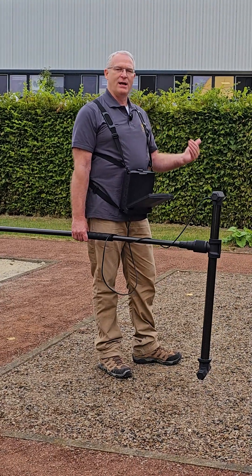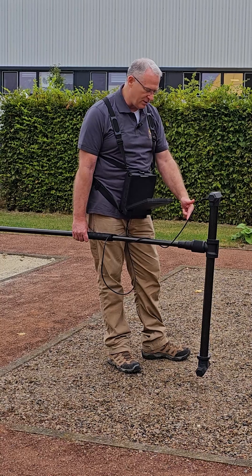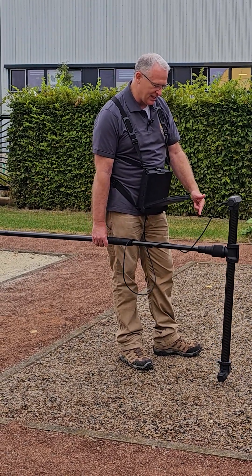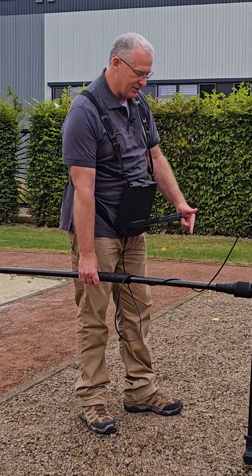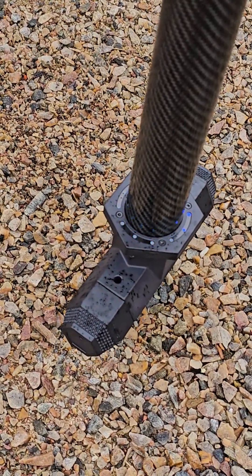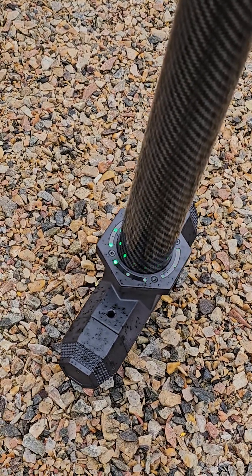So when we do a ground scan and see it with the pinpointer mode, we've confirmed where that target is. You can see as I move here it's red, and I come back here it's blue. So we know that our target is in between the red and the blue — right there.